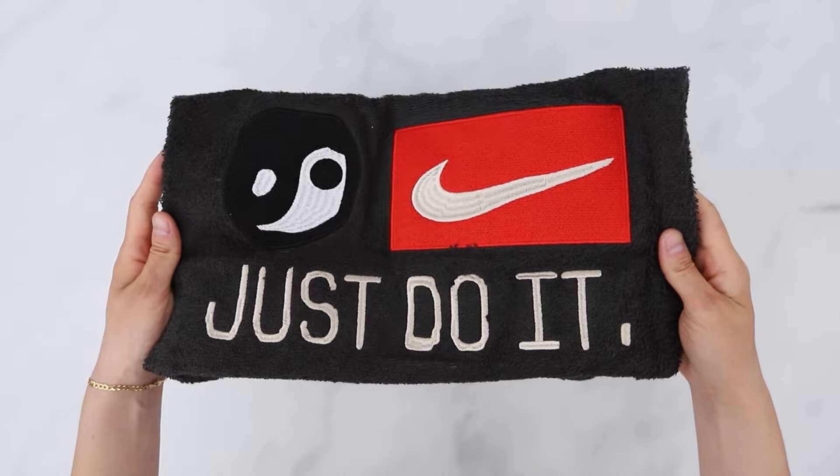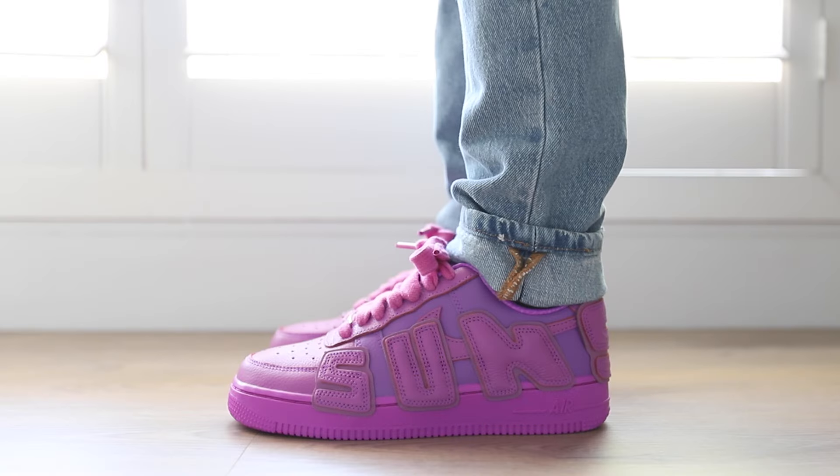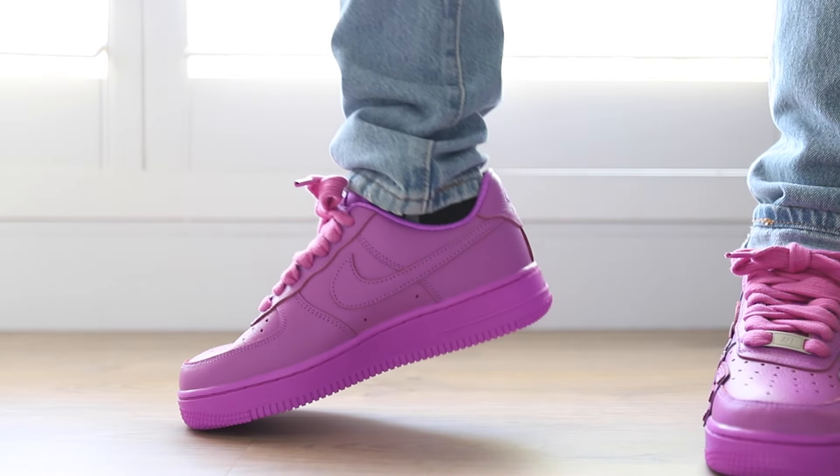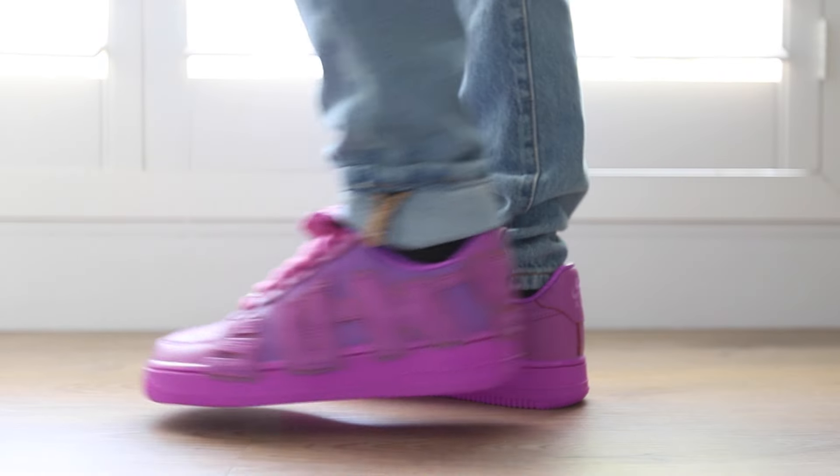Sizing-wise, they fit a half size big like most Air Force Ones, so I'd go a half size down. For reference, I have a narrow foot and typically go true to size in most Nikes and Jordan Retros.